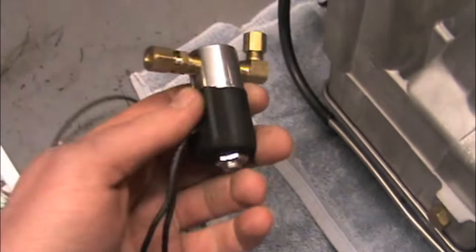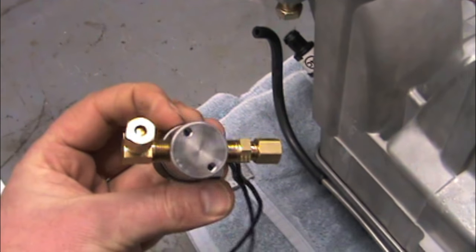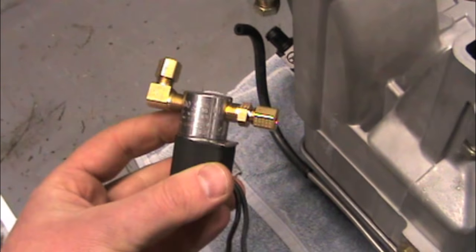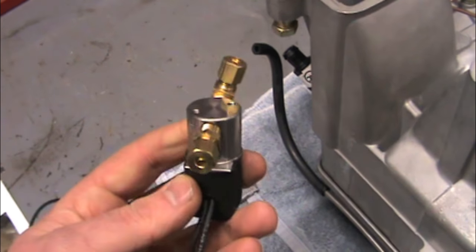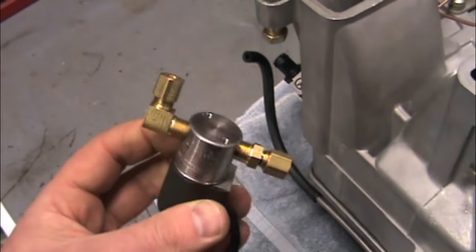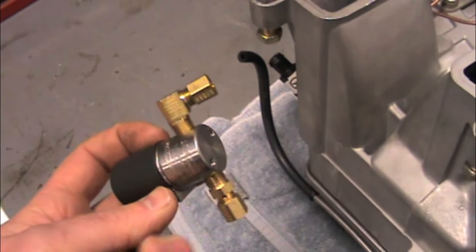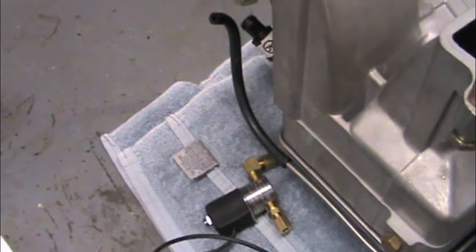This valve — I bought it from Gary Hodges at Ramjet Limited. He's local, well kind of local — he's in Salem, Oregon; we're in Ridgefield, Washington, so not that far. He actually has these modified to increase the flow through them. There is an in and an out on these valves, and these are the fittings you pretty much are going to need to make this work.